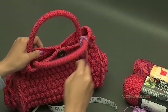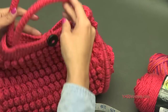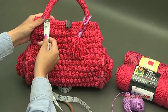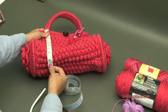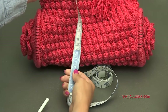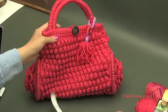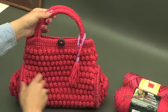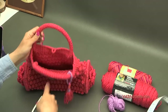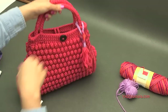The length of mine from top to bottom is about 9 inches, almost 10 inches — about 24 centimeters. Those are approximate measurements for what mine came out to. It's pretty big enough to be a purse — you can use it for yarn or at the market. You can fit a whole skein of yarn in there with a hook and be on your way.